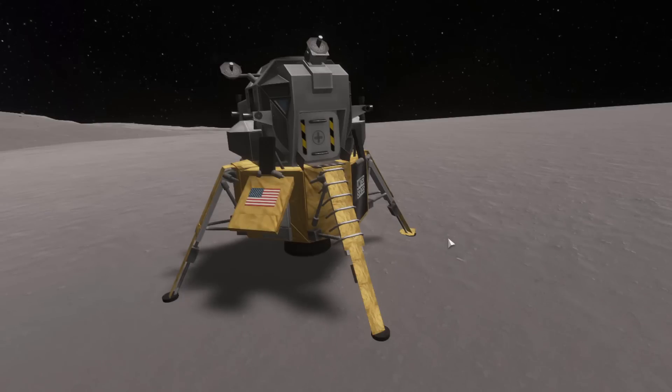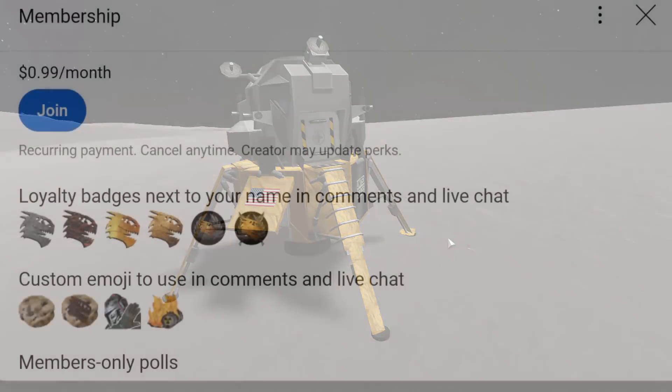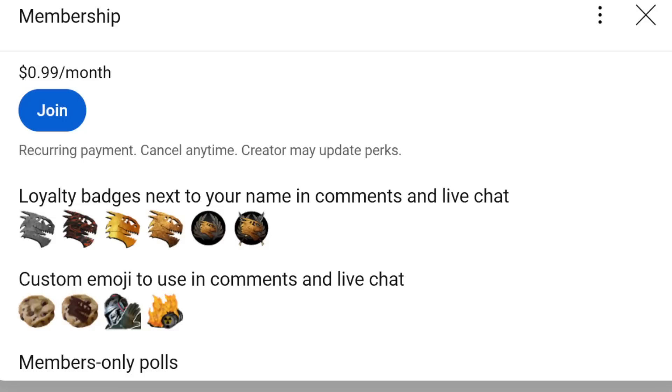Well, ladies and gentlemen, if you liked what you saw, please leave a like. And if you really liked what you saw, consider subscribing. I upload often — mostly Kerbal Space Program for now. We also have a membership. If you're interested, check it out. If you become a member, you get cool little emojis and badges next to your name and whatnot.